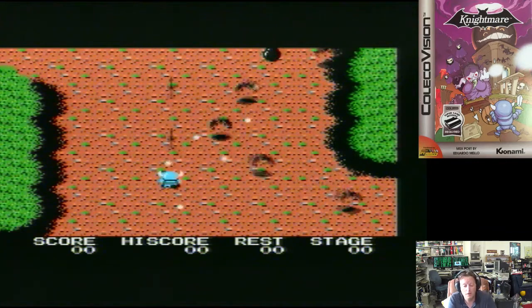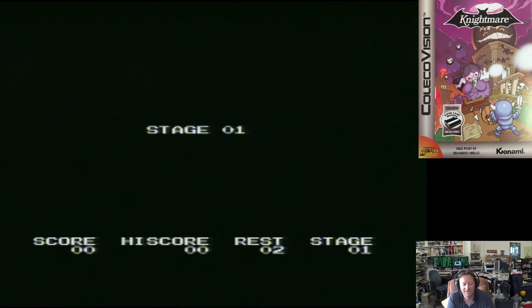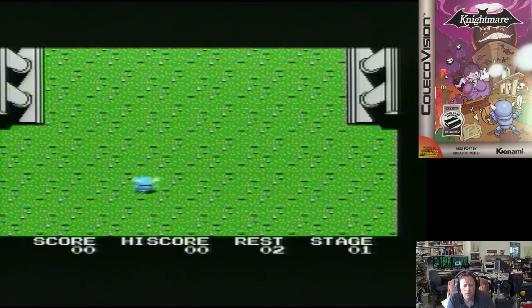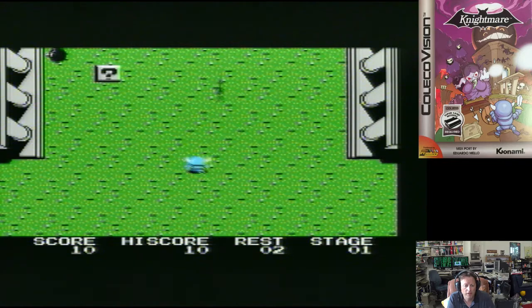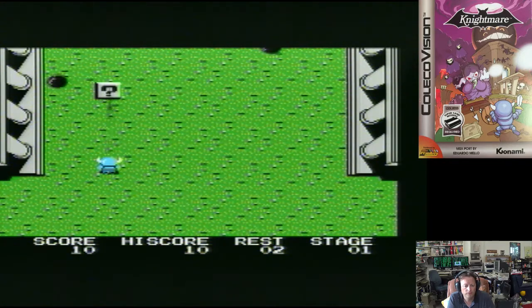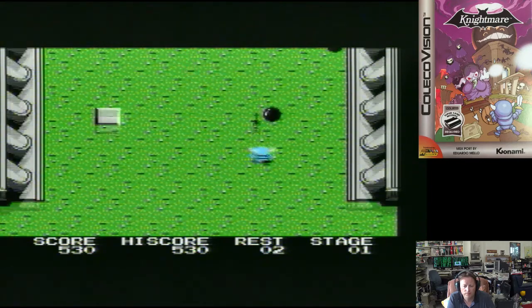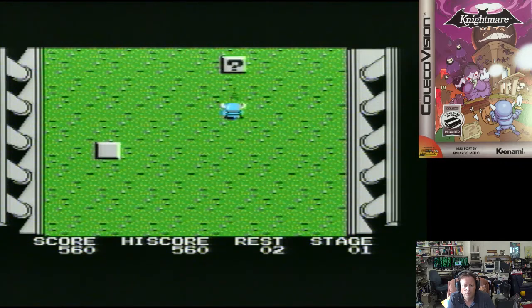Here we go with Nightmare, which I would expect to be pretty similar to the MSX game. I've got normal and easy modes. This is one of my favourite games for the MSX. We're using a Super Game module, so it basically has an extra 32K RAM and the MSX sound chip. I would expect it to be very similar to the original.